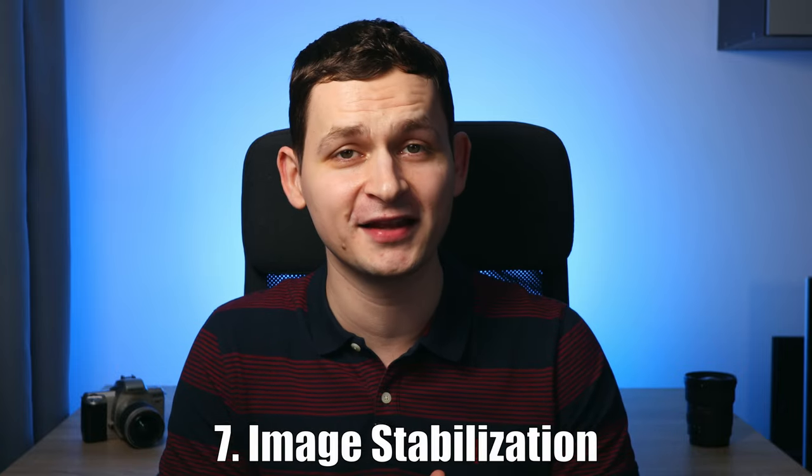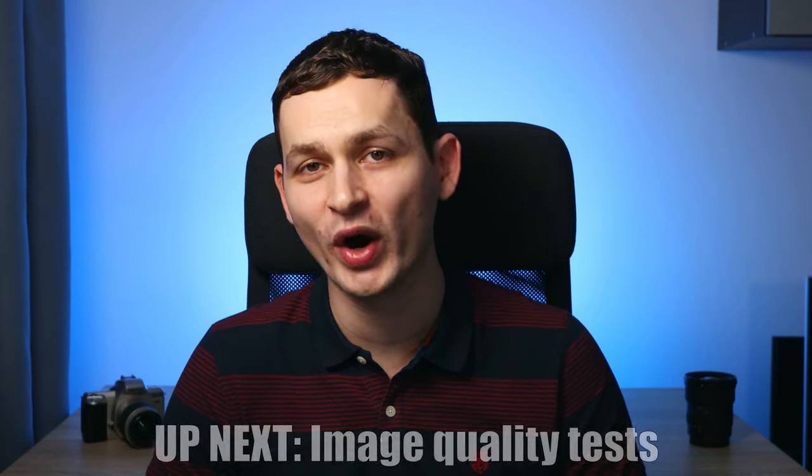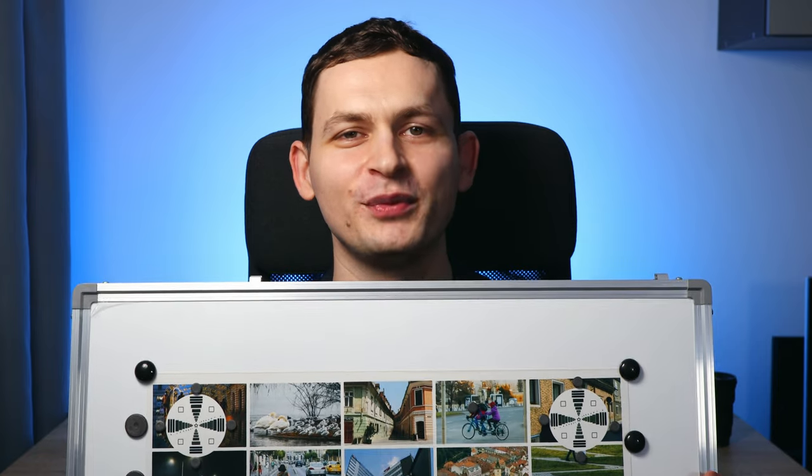This lens doesn't have image stabilization — there are two versions that do, but this one doesn't. The lack of image stabilization shouldn't cause too many issues, at least when photographing at the wide angle of 18mm. Let's do some testing. We'll start the image quality tests with an image with targets that I created in Photoshop — it took me 30 hours to make.